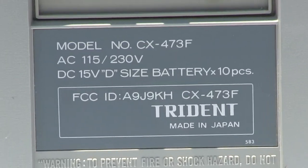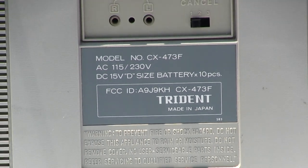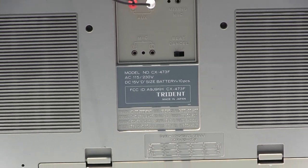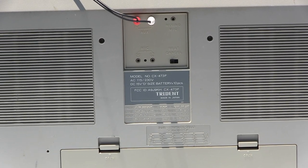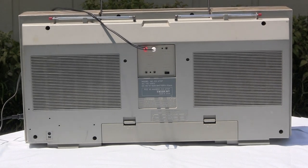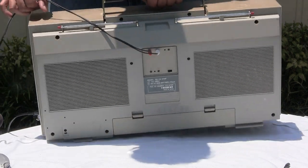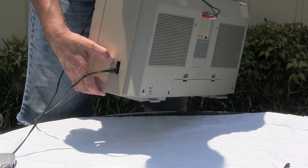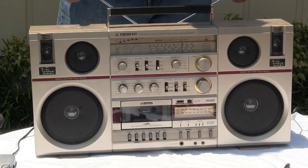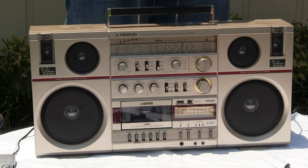Here it is — that's what it is. It takes 10 D batteries; here's what it looks like in the back. There's the microphone input and the beat cancel for recording off AM. It has a mixing mic which I can't get to work, and your line in. Line in is via mono 3.5 millimeter mono plugs. It's plugged in via AC, and there's also a DC input. It's got both antennas — here's one, here's the other.